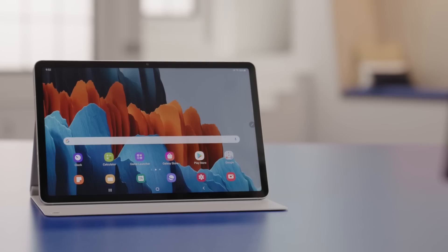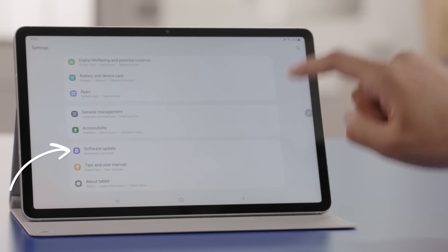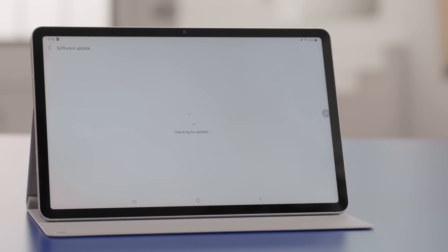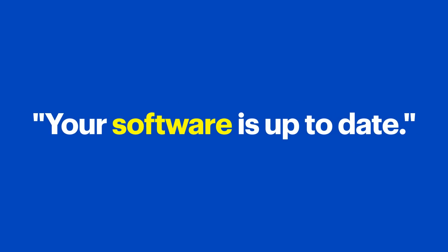Before we dive in, it's always a good idea to check for updates. Manufacturers like Samsung are always making improvements to their products, and keeping your tablet updated is the best way to ensure you're using the latest and greatest. First, swipe down from the top of the screen and tap the gear icon to go to settings. Swipe up to scroll and tap software update, then tap download and install. If you have updates, follow the steps to install them and keep going until you see the message your software is up to date.